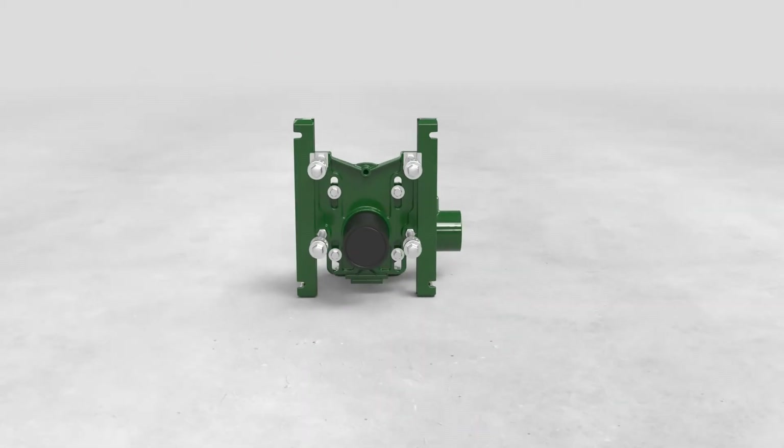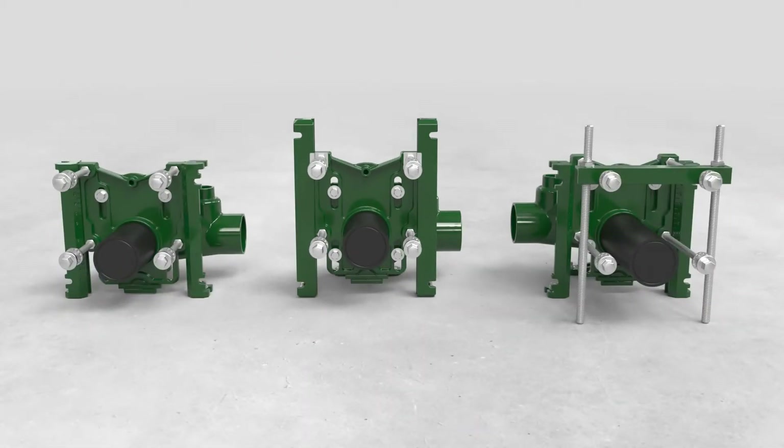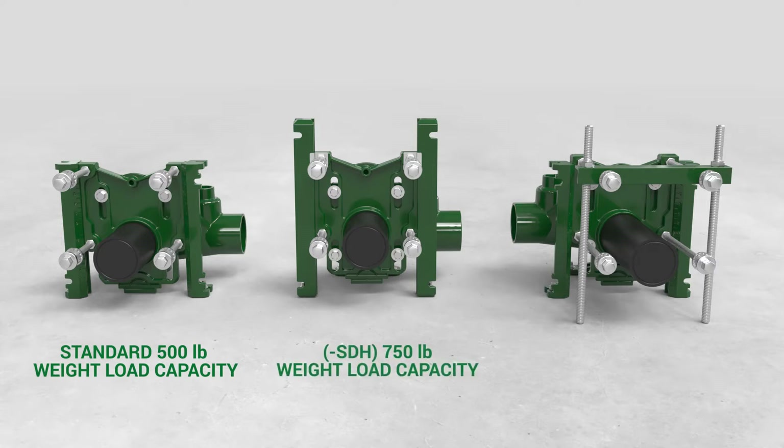Josam's standard carriers are rated up to 500 pound capacity, and the SDH option allows you to achieve a 750 pound load. The XSD extra special duty carrier support system allows the conversion to a 1,000 pound rated support. Josam's design for bariatric applications proves that heavy and costly castings are not necessary.